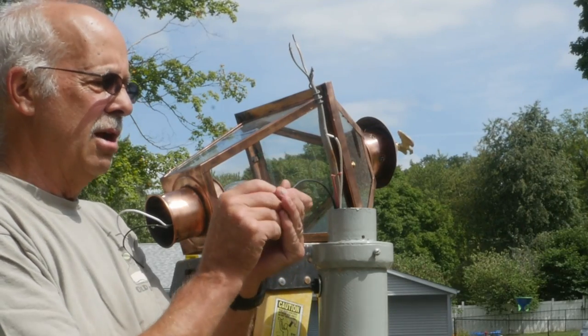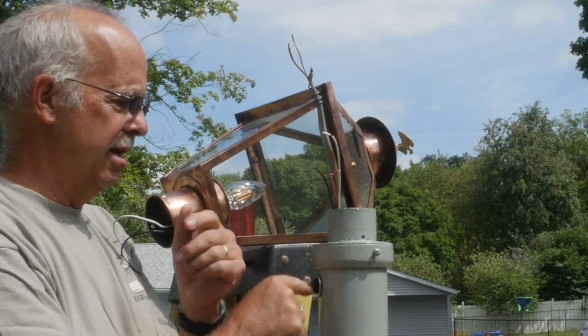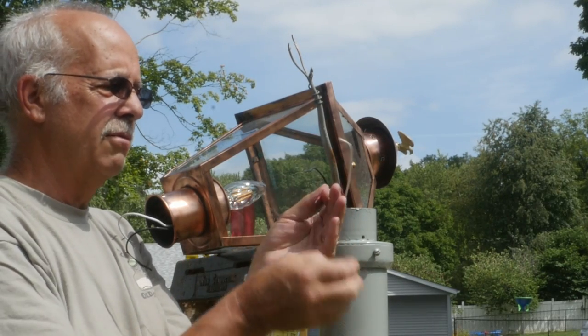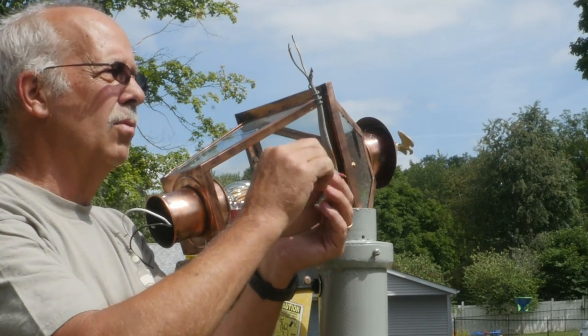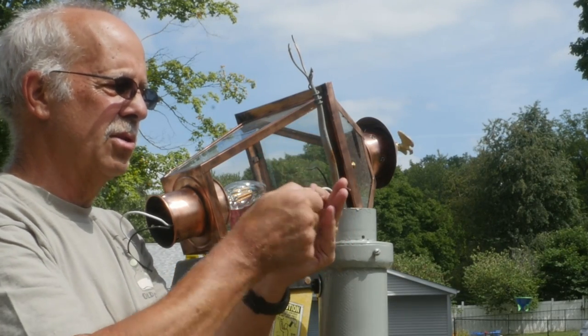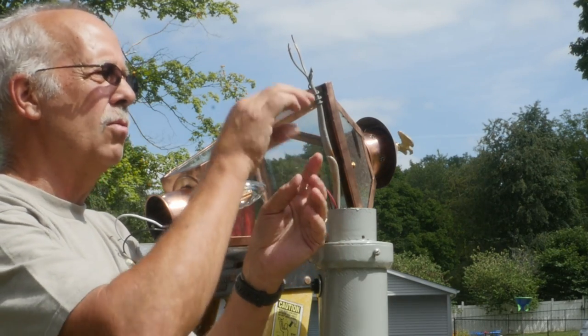So if you saw the previous video about getting this post light painted, I've got a photocell on here. Got three wires: a black, a red, and a white. The white will go on with the neutral along to the post light, the red will go to the post light, and the black will go to the hot wire here.